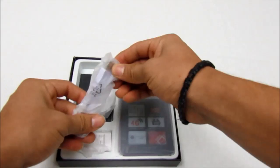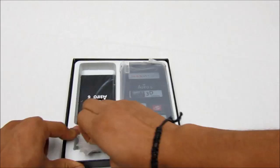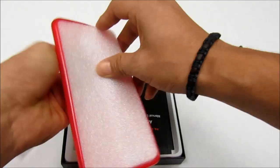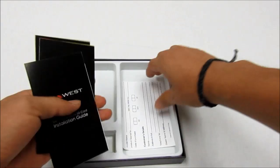Right here you have your micro USB cable and your gummy earphones. You also have your charger headpiece and your battery. This is the Astro 6. They do give you a free silicone case. You get your user manual in Spanish and in English, along with your installation guide. And right here you have a warranty card.